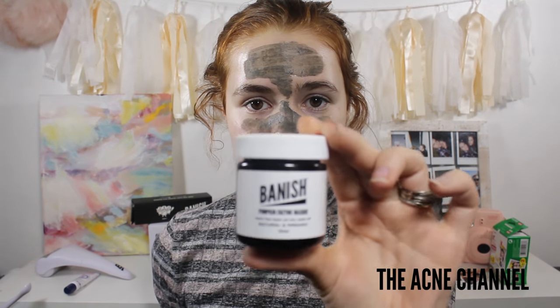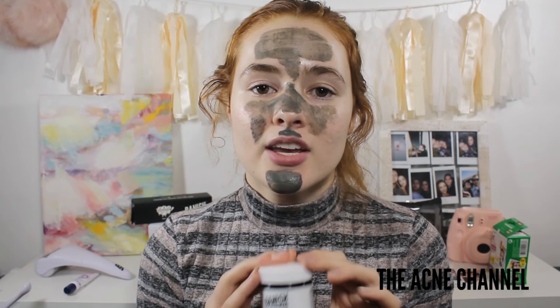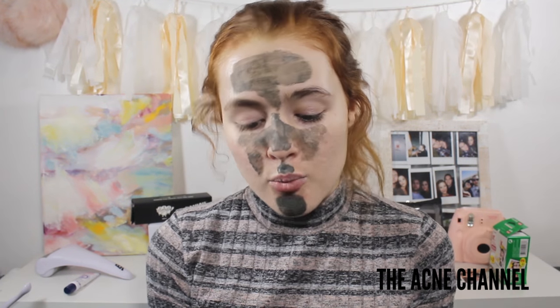While the Pumpkin Enzyme Mask works to exfoliate the skin, it's a chemical exfoliation rather than a physical one. I think that's better because with this product you're not tugging at your skin — it's just working to gently shed excess skin cells, which is pretty freaking cool.